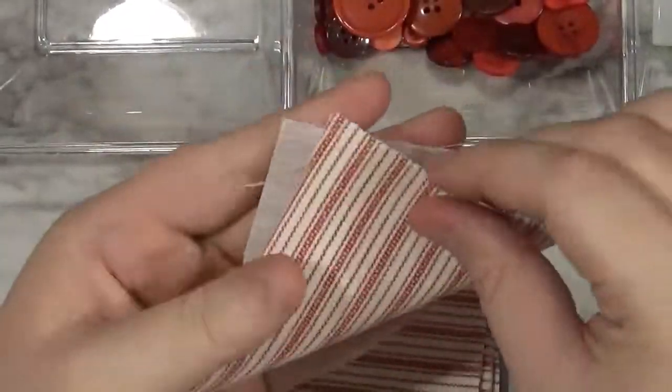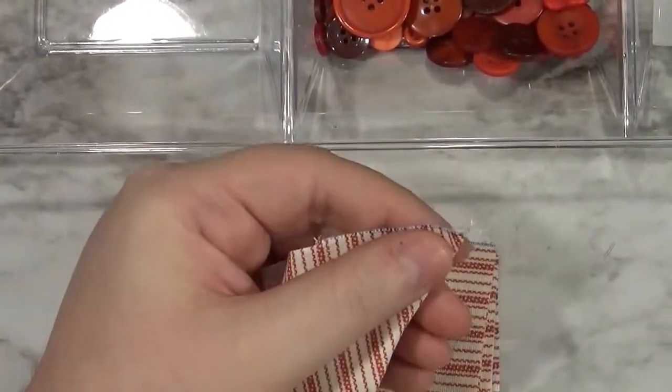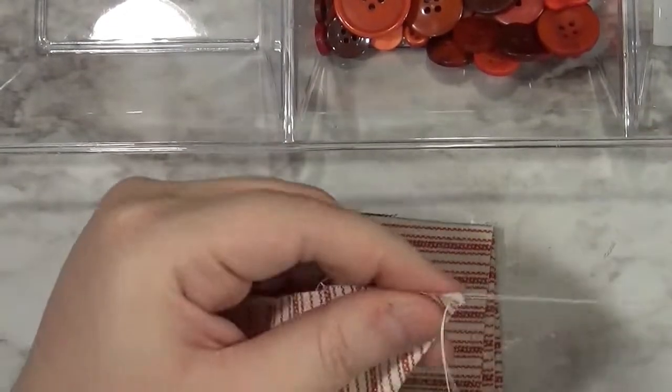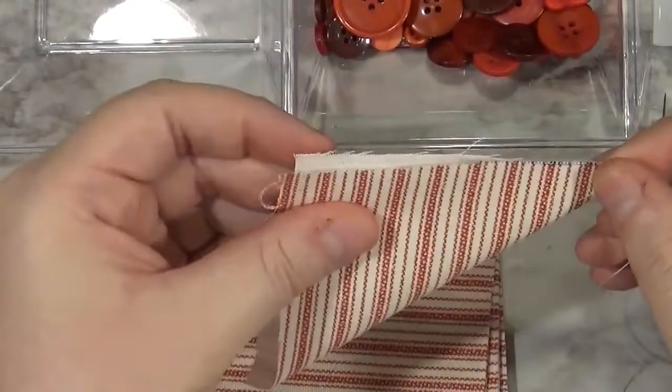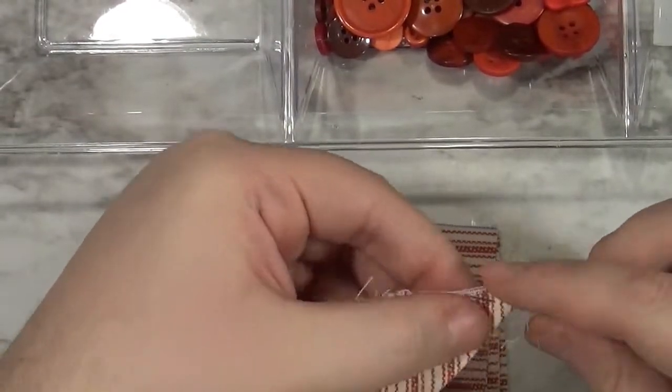To get started on this flower, take a square of fabric, fold it in half, and run a running stitch across one side, to that corner, and down to the other. I'm not doing anything special here — just taking some little stitches.